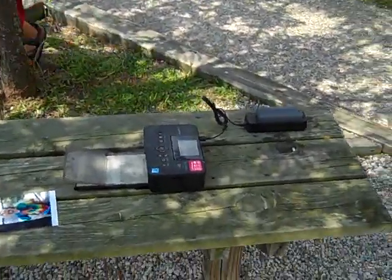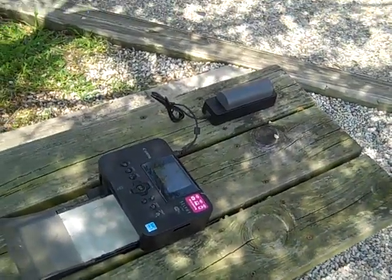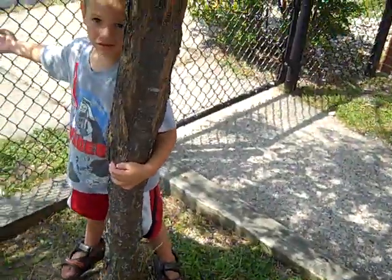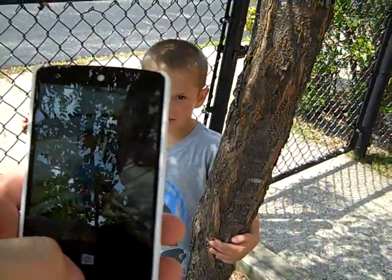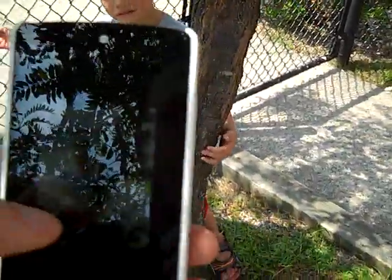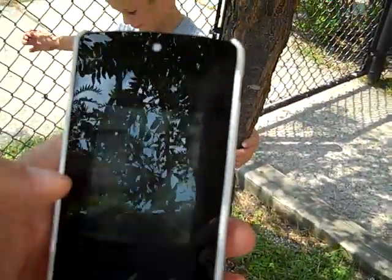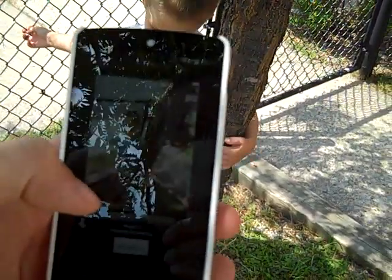Hi, this is Tony. I'm going to demonstrate for you the Selfie CP910 Ditto printer and battery pack. I've got a random kid. I'm going to bring up my smartphone. Smile! Take their picture, share it to the printer, and let it go.